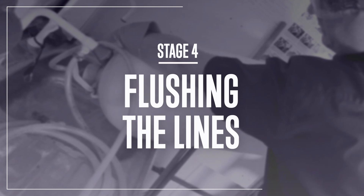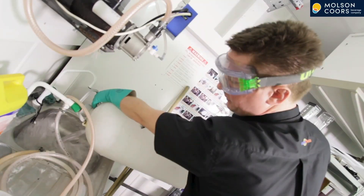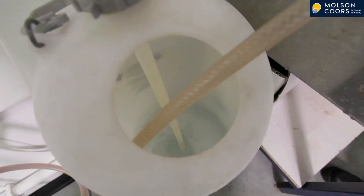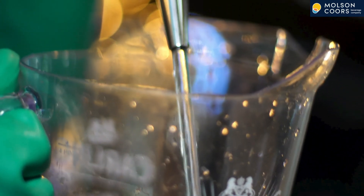Stage 4: Flushing the Lines. Tip any excess cleaning fluid down the drain and swill the cleaning bottle out with fresh water. Top the cleaning bottle up with enough water to flush the system through. Using the same process as before, bleed the fob detectors or cellaboys to get all of the cleaning fluid out and the fresh water in. Head back up to the bar with a bucket and flush each pouring line out. Once we have fresh water out we are ready to put the product back on.